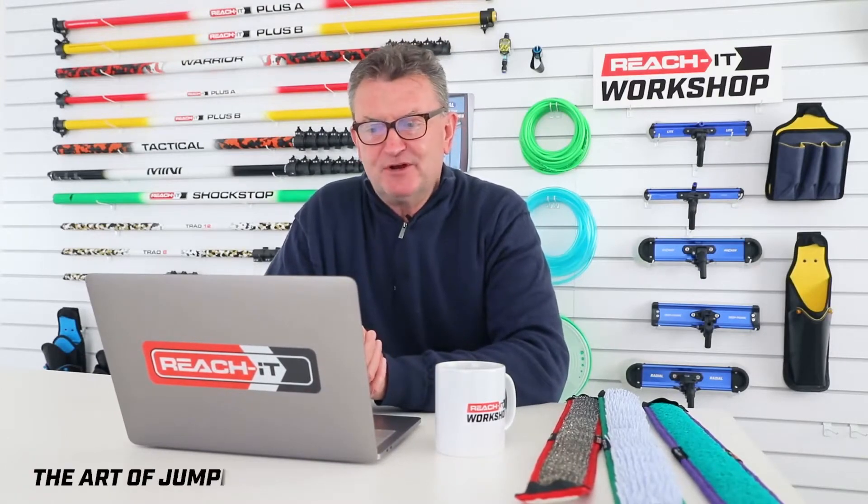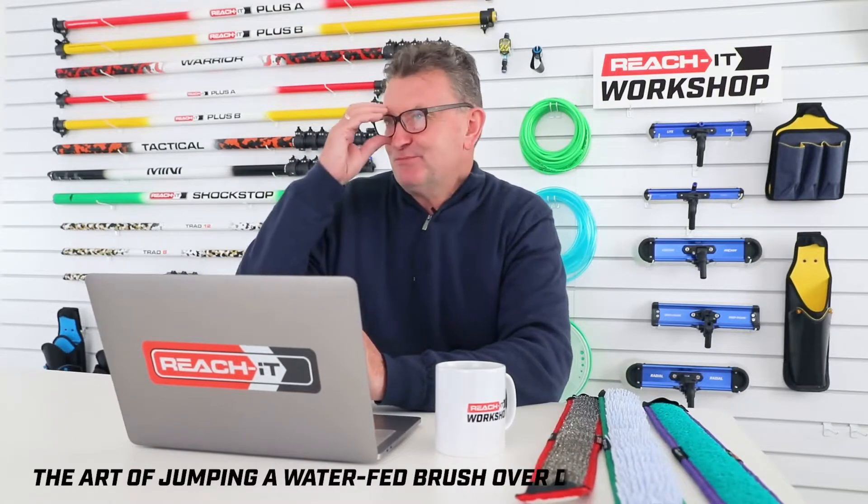Peter Thomas has submitted a video for us to drop into this Q&A — it's about the art of jumping a waterfed brush over deep frames.